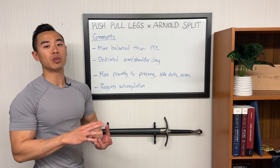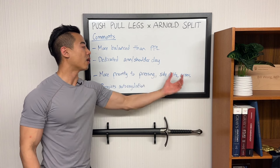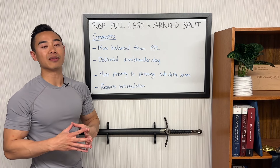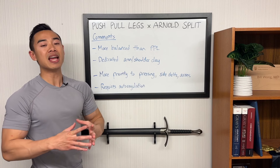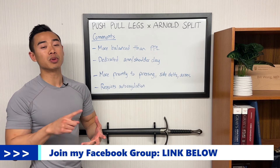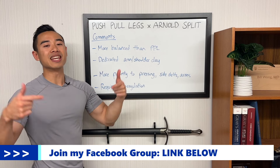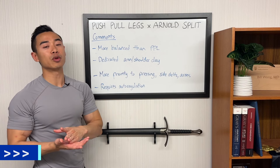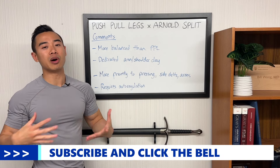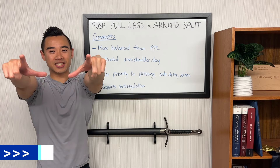If you want to see a pure Arnold split, check out this video where I explain a full six-day hypertrophy program with a full program walkthrough. You can get the Excel file for this program by joining my Facebook group — the link is in the description below, join the group and download the program for free. Make sure you subscribe to the channel to transform your body and your life, and we'll see you next time.